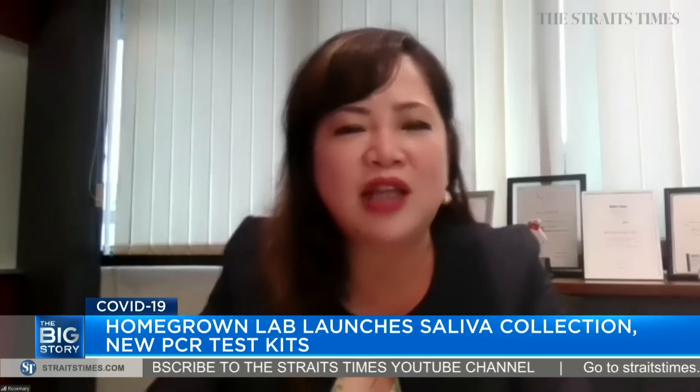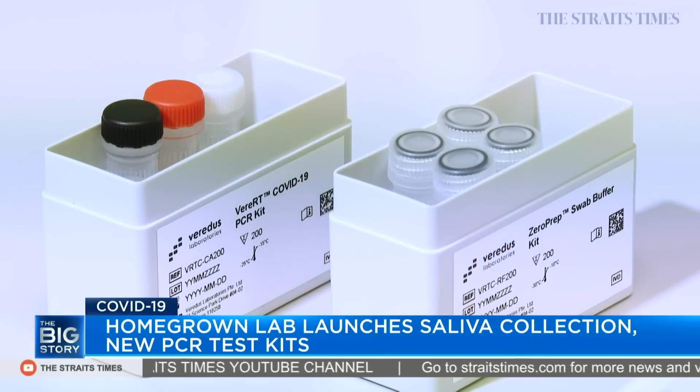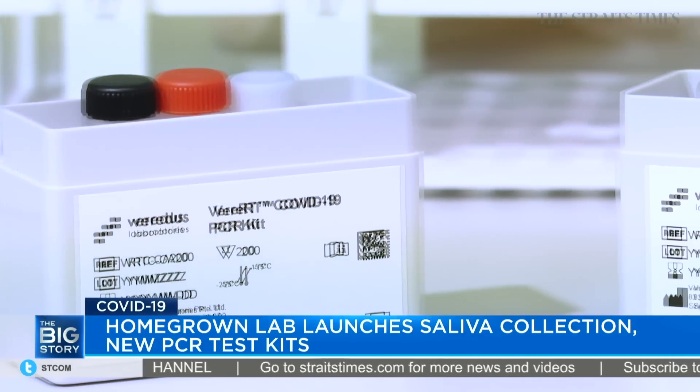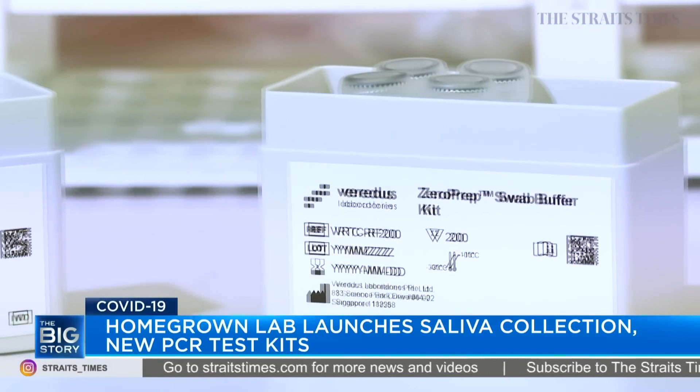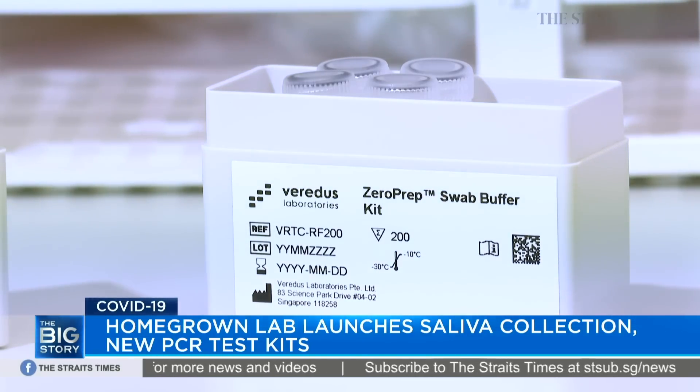Moving on to your other product, the PCR-based IVD test — how long will each test take compared to the current PCR tests? We have a zero-prep real-time PCR test kit that removes the extraction process from the regular conventional PCR test. That itself will take away about 40 to 45 minutes of the test that is conventionally done, which reduces the workload, the manpower, and resources.